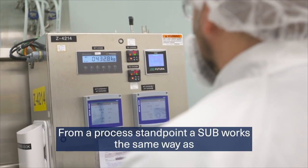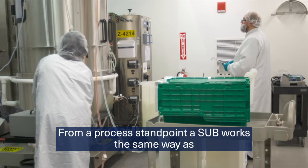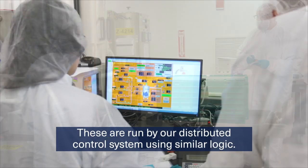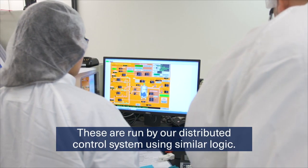From a process standpoint, a SUB works the same way as a stainless steel bioreactor. These are run by our distributed control system using similar logic.